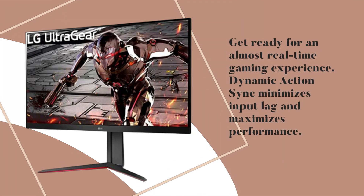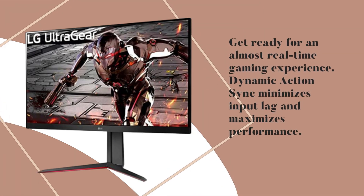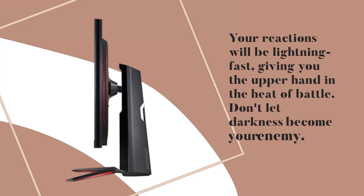Get ready for an almost real-time gaming experience. Dynamic Action Sync minimizes input lag and maximizes performance. Your reactions will be lightning fast, giving you the upper hand in the heat of battle.